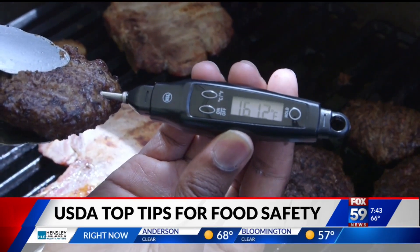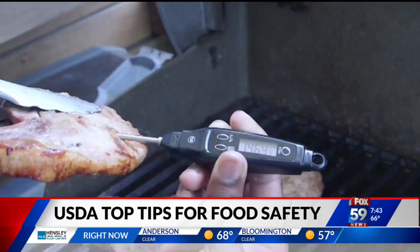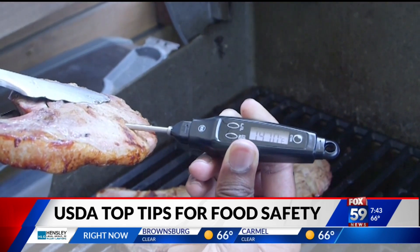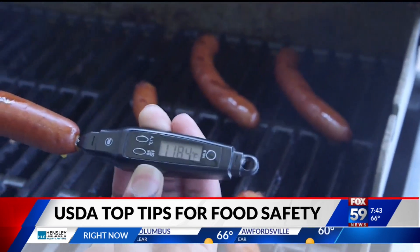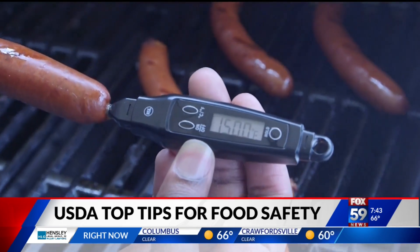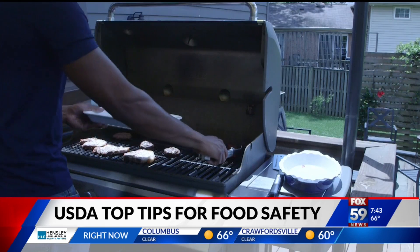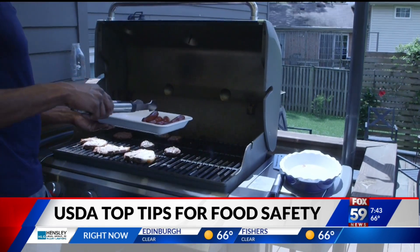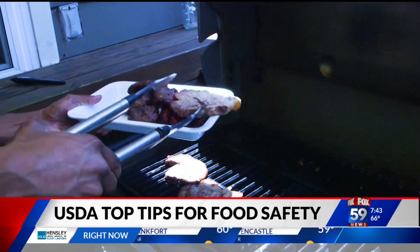The best way — and really the only way — is to use a food thermometer and to use it correctly. Especially for things like burgers, sausages, or thin chicken breasts on the grill, you want to make sure you're inserting the food thermometer through the side of the food to make sure it's getting into the middle without being too shallow, so you get an accurate reading.